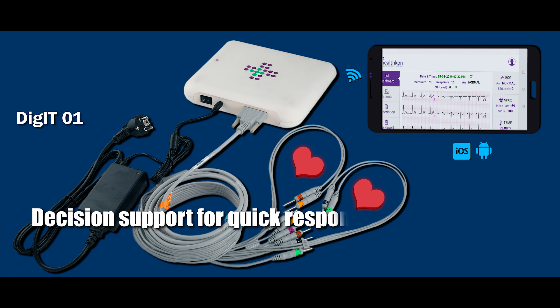Digit 1 is a diagnostic grade device for monitoring the critical condition and progress of a patient, and is coupled with decision support to help the doctor and caregiver to react quickly and save a life.